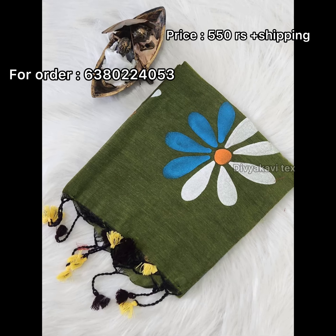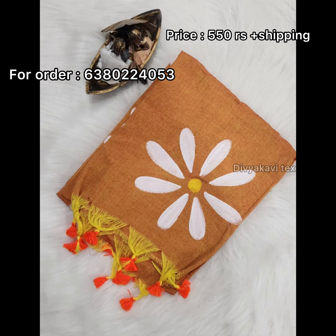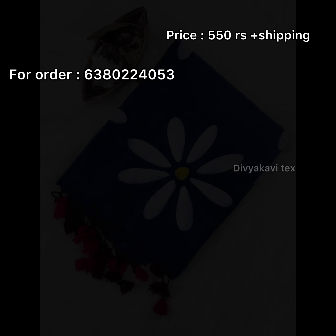Here you can see the colors. In each of the colors, you have a single color and a double color. You will get a color option, and you will be able to order the color.